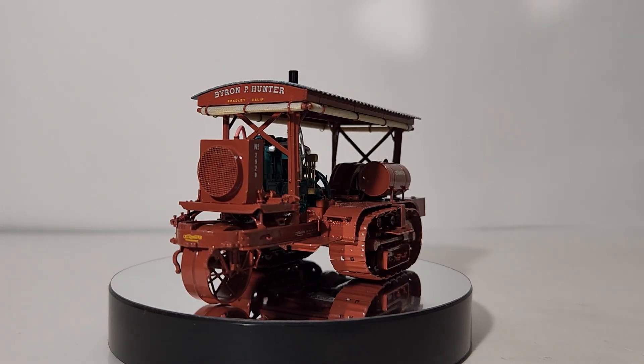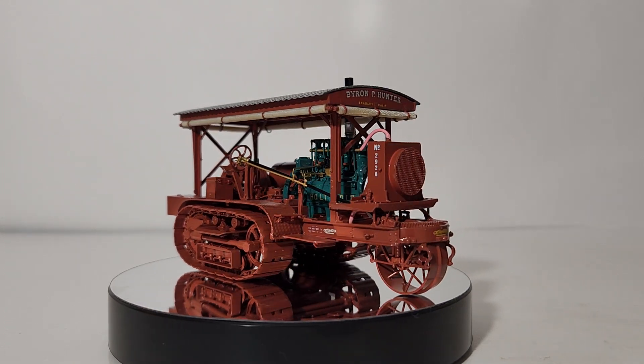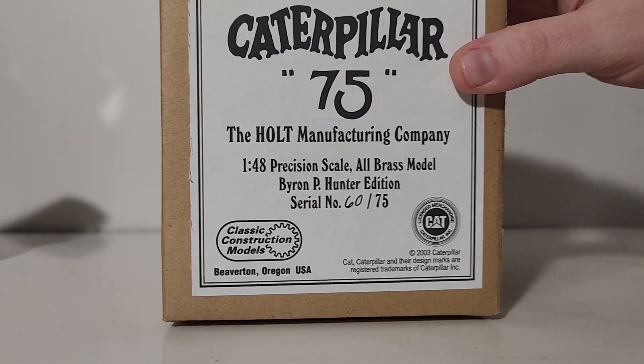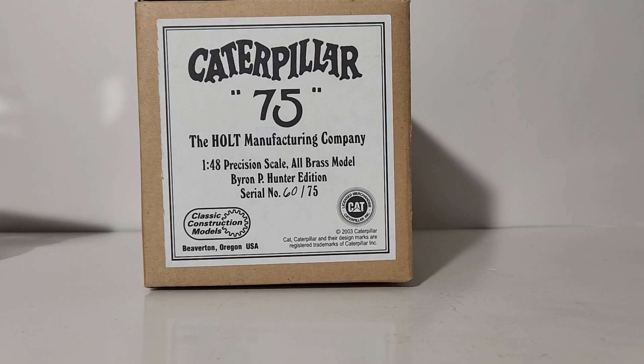Let's now transition to the model. We're going to move the model out of the way momentarily. This is the packaging that the model was delivered to me in. I did buy mine used from a CCM collector who has had a selection of these in storage since he bought them direct from CCM new.